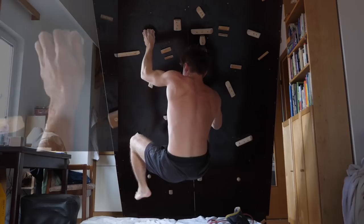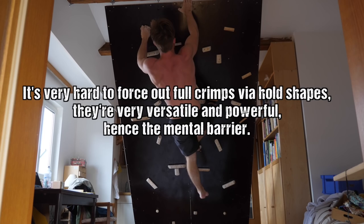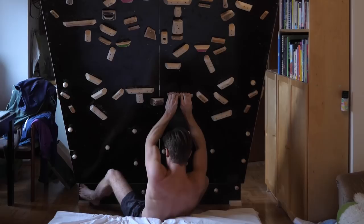As you know, I avoid full crimping when training — this is a psychological barrier I have put up because of training stimulus and injury prevention, as I discussed previously. It's not forced by hold shapes, though, which would be the gold standard from the setter's perspective.